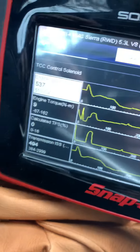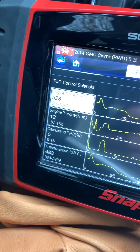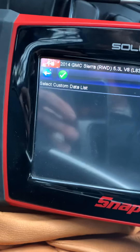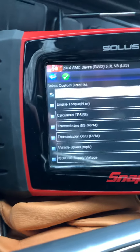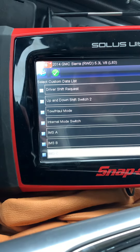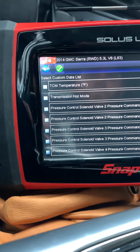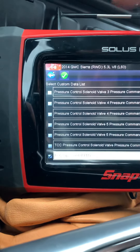Let's get into this and see what it looks like. Let's take away some of this other stuff and look at RPM and slip only.